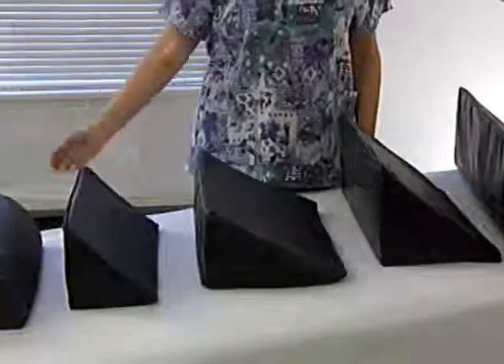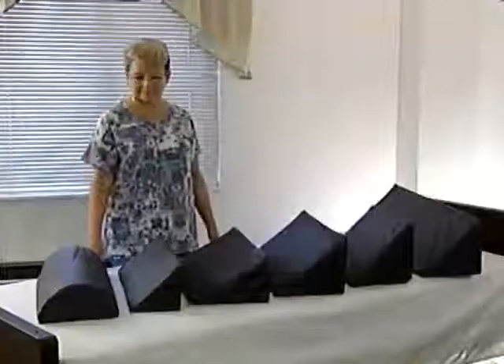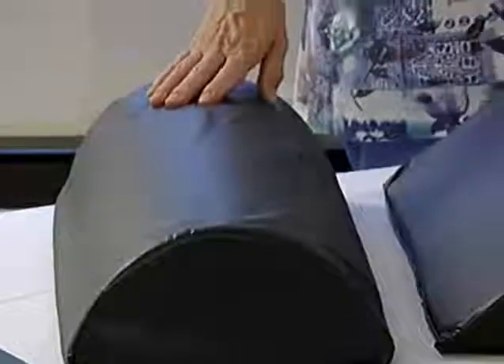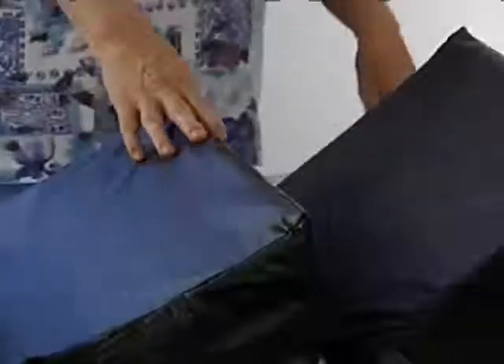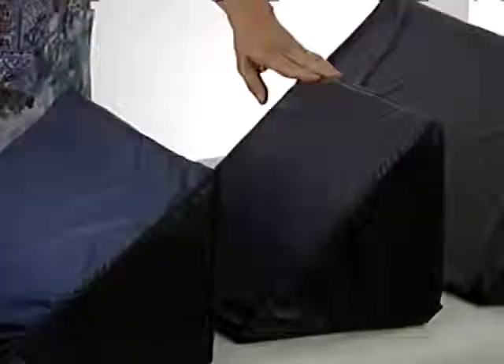All of our Tough Guy Trunk Positioners can be cleaned and used on multiple patients. Here you can see the Tough Guy Trunk Positioners: the roll, the small trunk positioner, the 30 degree, the standard trunk positioner, and the short trunk positioner.